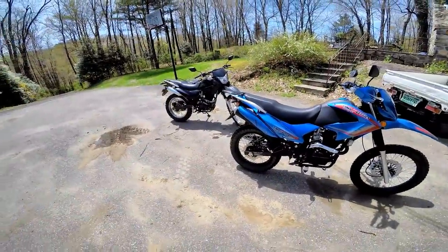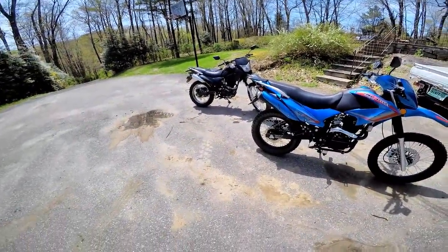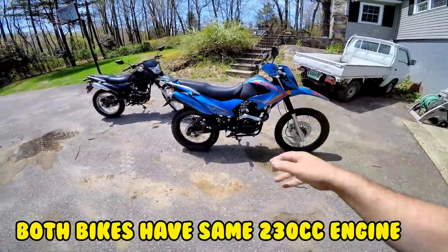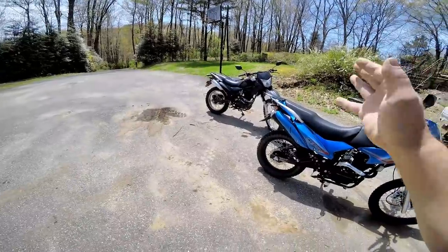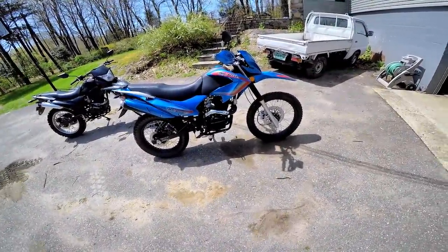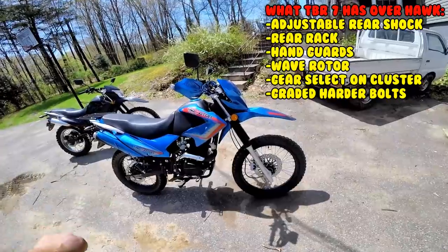People have been asking: should I buy a Hawk or should I buy a TBR7? There are a few upgrades on the TBR7 in my opinion. It comes down to preference — do you want knobby DOT tires and plan on doing more dirt riding, or do you want more 50/50 enduro tires?